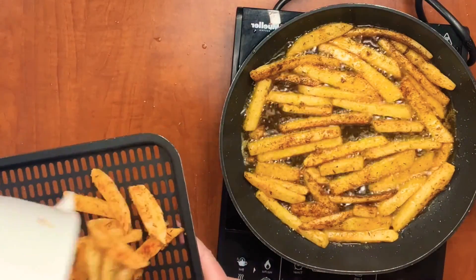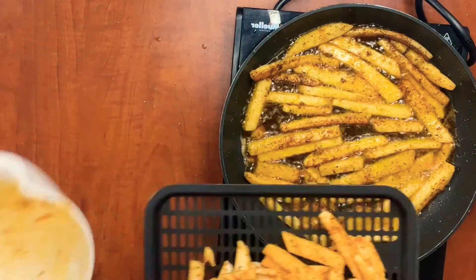Now I'm going to take the other half and add them to my air fryer tray and stick them in the air fryer.